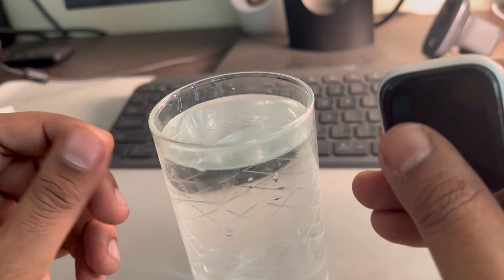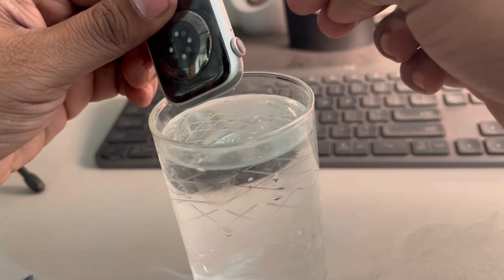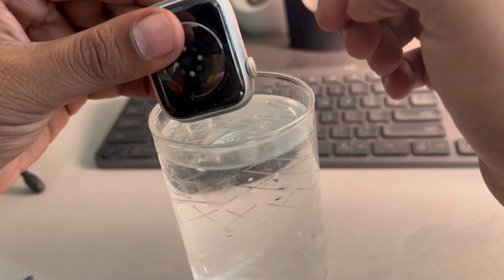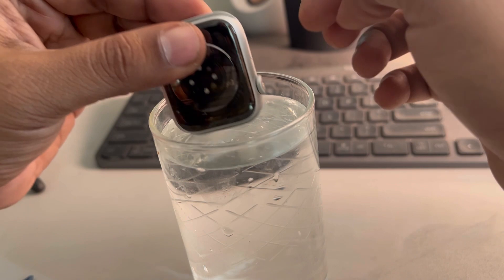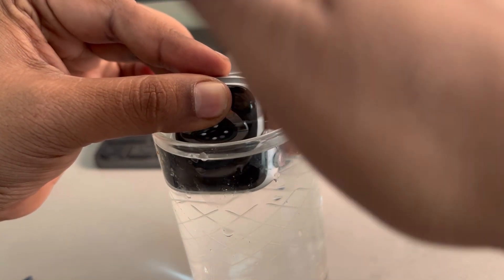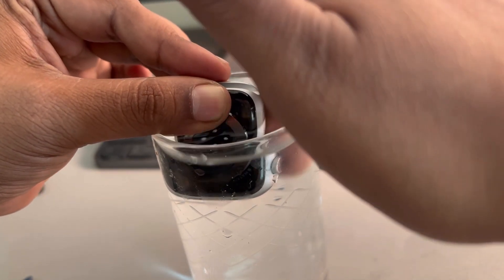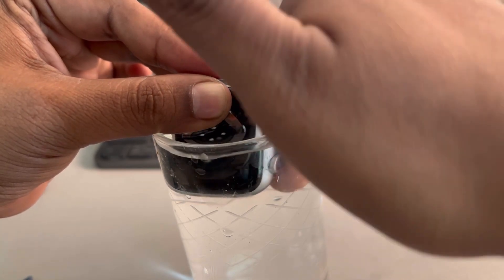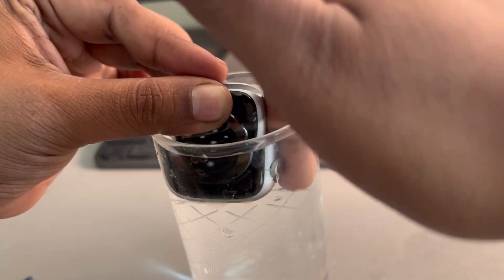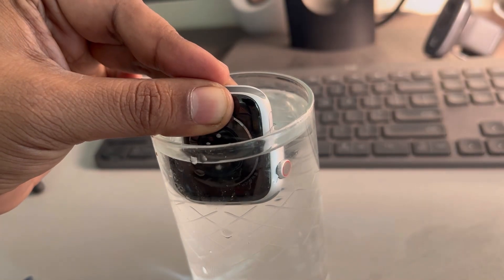Just normal warm water, and put your watch inside it — this works for Series 2 or later. Put it inside the water and then try to rotate the digital crown inside the warm water gently. In this way, any dirt or debris present in the watch will get cleaned.